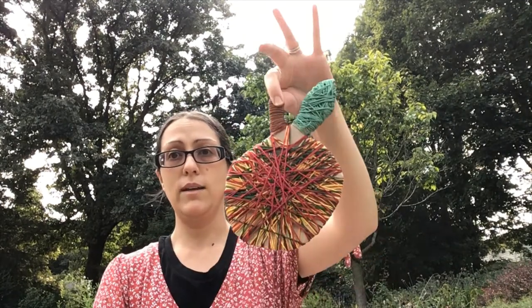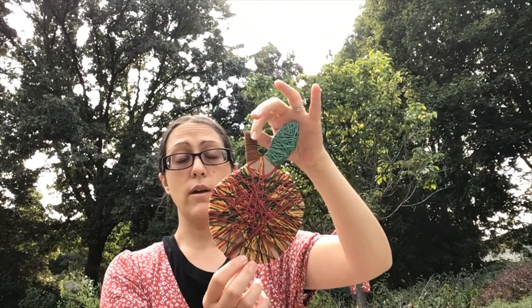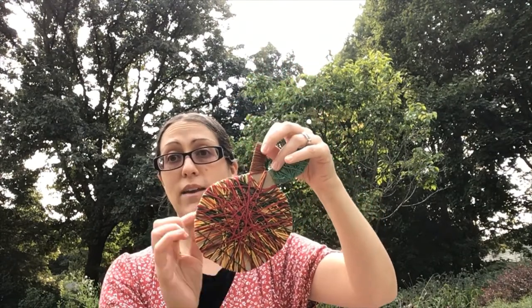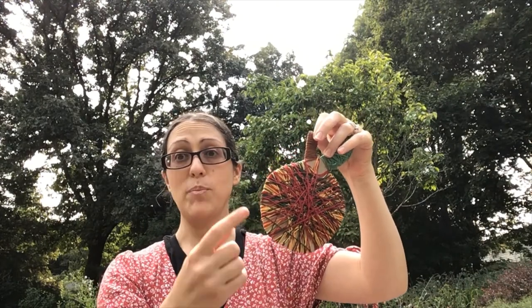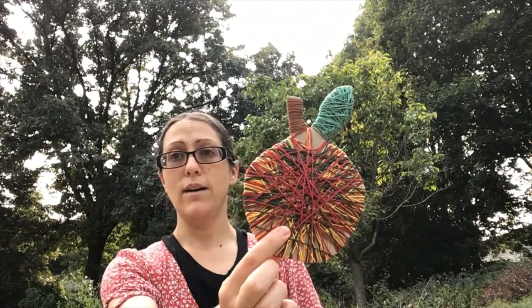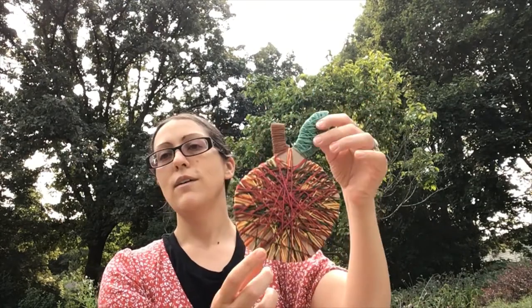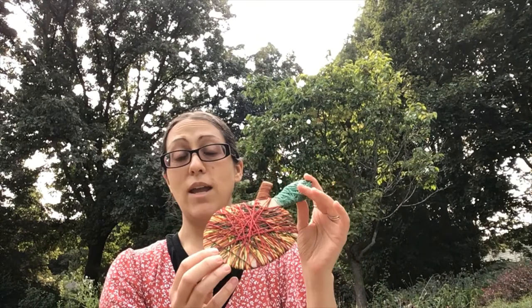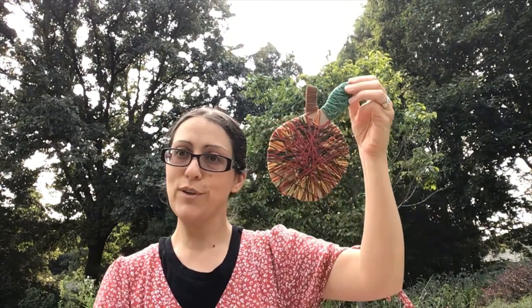This is an apple that I did — I actually used a few different colors with embroidery floss, and I would just tie on the next color as I ran out while wrapping. I wrapped the leaf too. So the older ones can make it their own and use their own choice of colors. That's apple yarn wrapping.